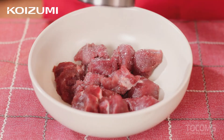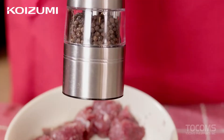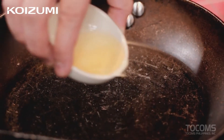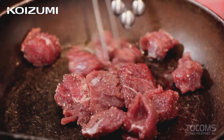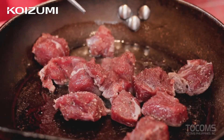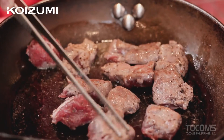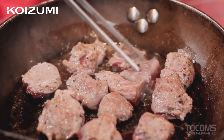Season our beef with salt and pepper. Next step, add oil to our pan, and then let's sear our beef. By the way, the Koizumi induction cooker is 2,000 watts, easy to use, with a glass cover top surface that is easy to wipe off and clean. Maximum weight is up to 3 kilos including the pot. Metal uses aluminum alloy, good durability and corrosion resistance.